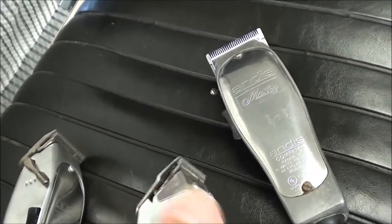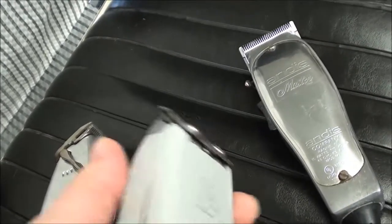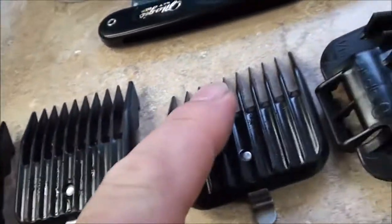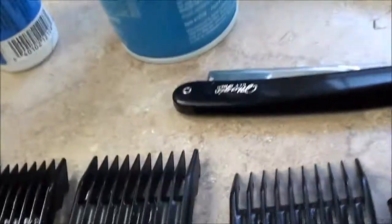You need a good edger — a T-edger or this outliner here. This thing really works good, and a good clipper. You need some good guards: you need a one-inch guard, three quarter, half inch, three eighths, quarter, one eighth, one sixteenth. That's the guards you need — seven different guards that you use so you can fade right on down.